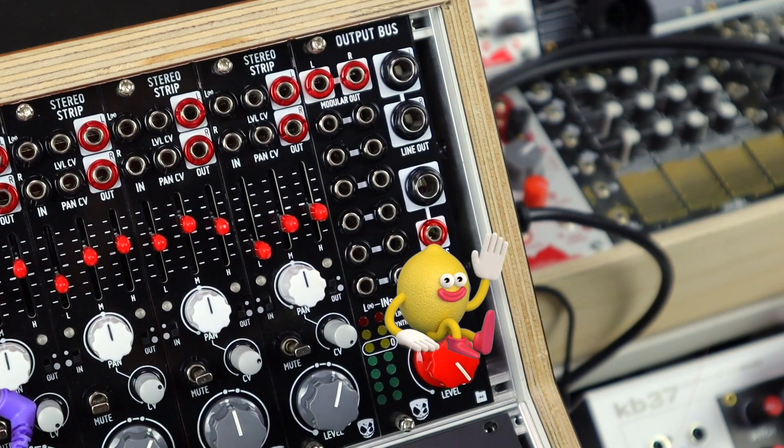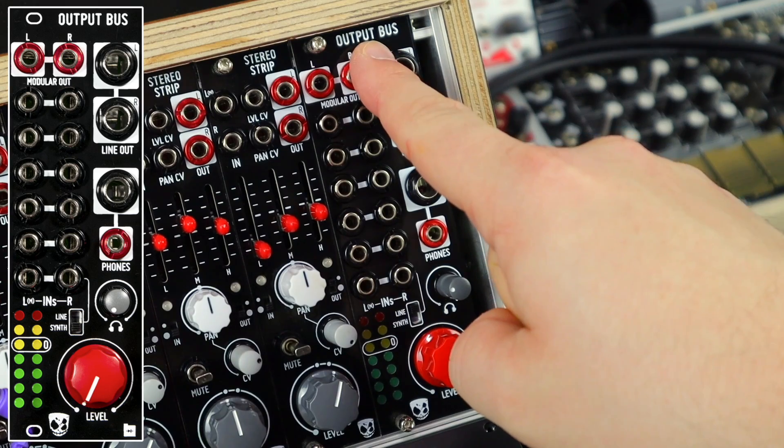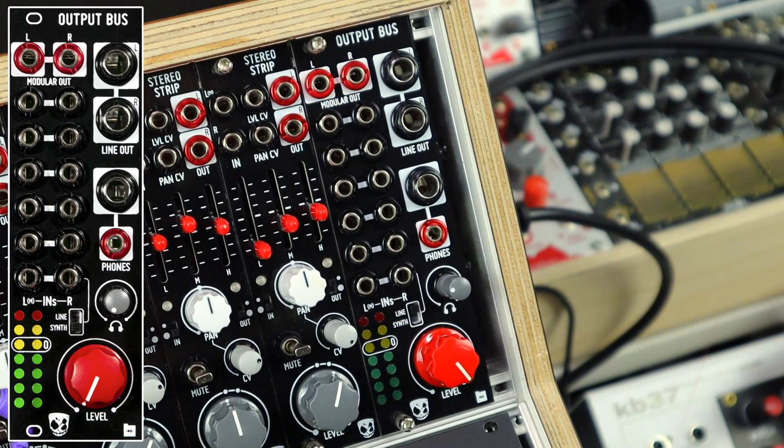Hello, I'm Ben Divkid, and welcome to this video on my new module, the Output Bus. In this video, we'll highlight the issues that this module solves and the benefits of its features across different scenarios it can help you with. So let's check out what's to come.